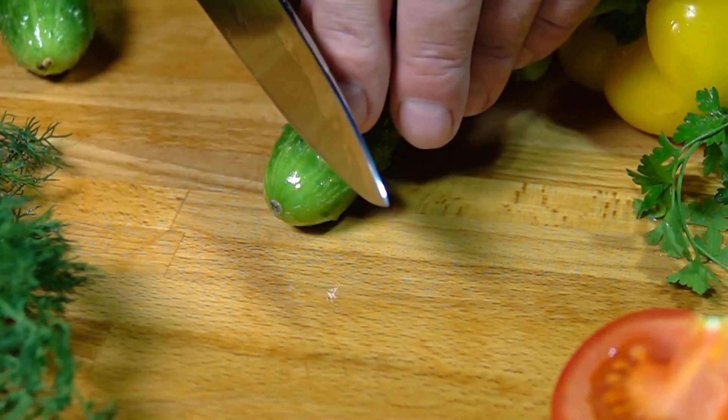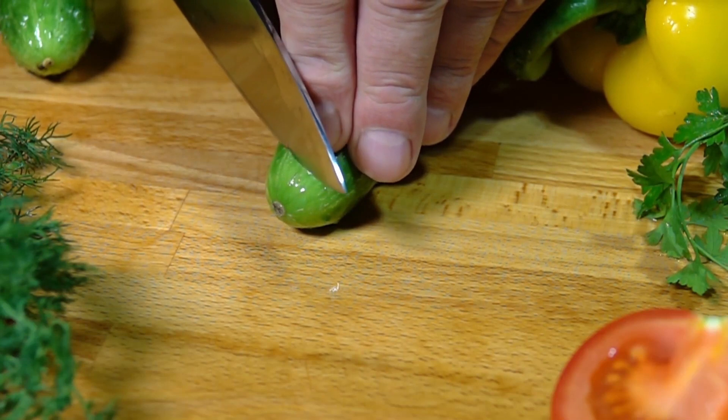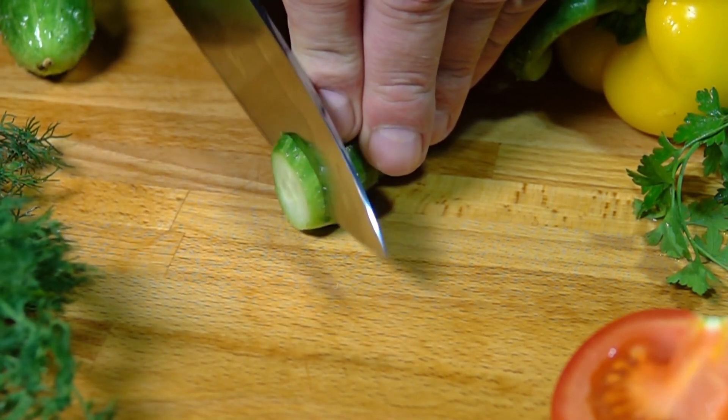Growing cucumbers can be a satisfying experience, whether you have a garden plot, raised beds, or containers. Here's a step-by-step guide on how to grow cucumbers.